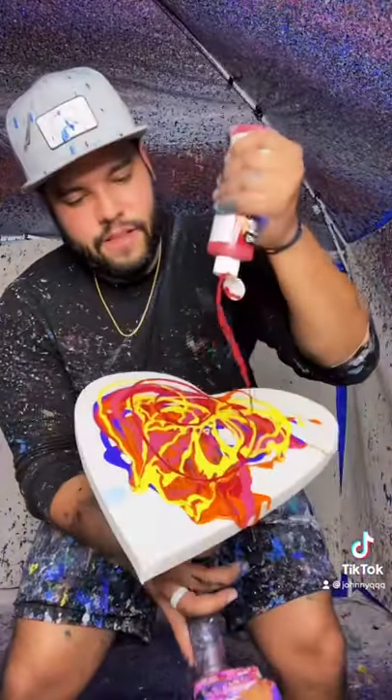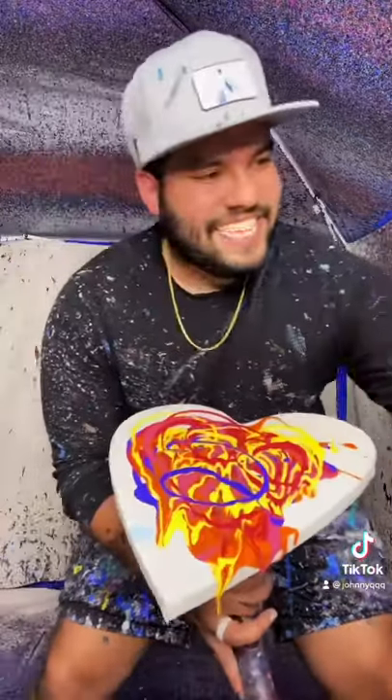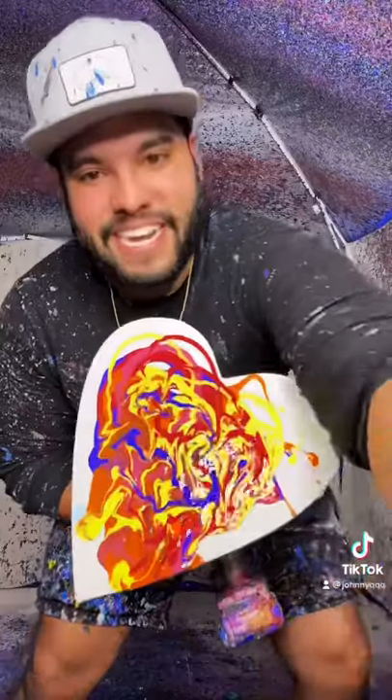Oh, that's so good! Let's do a little bit more red here. Oh yes, let's let it do its thing right here. Oh, this is going to be sick!